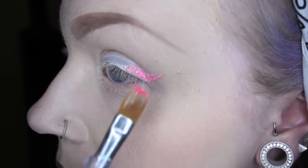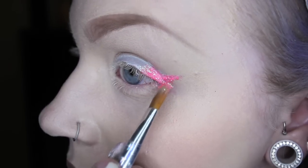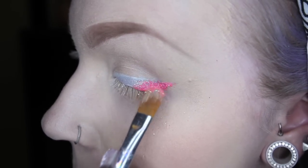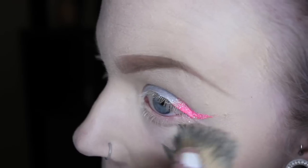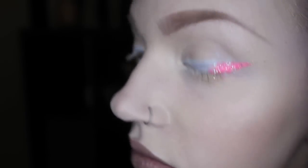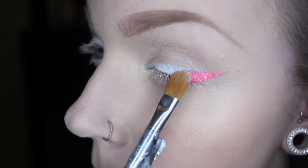Whatever. We're going to put pink on the outside corner — lay it down, pat, swipe, whatever, make it work. Then I'm cleaning up the glitter with a foundation brush, because it's like the herpes of makeup and it just ends up everywhere somehow. And then we're going to repeat the same exact steps for every single color.